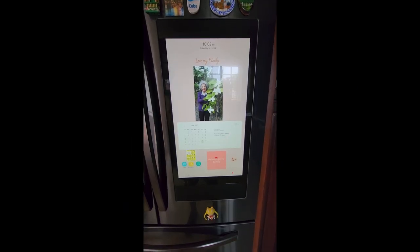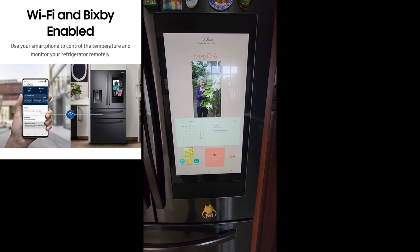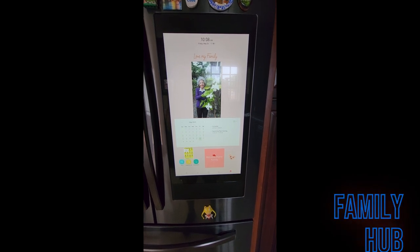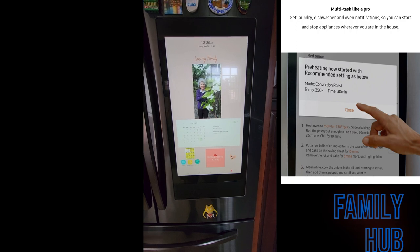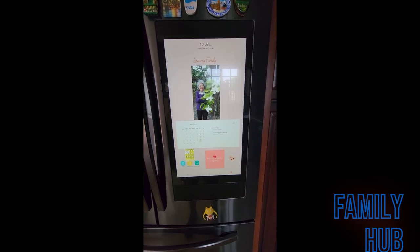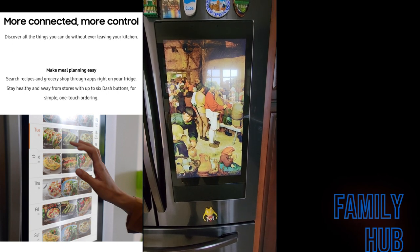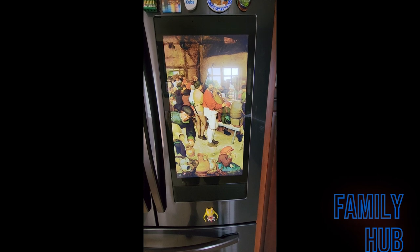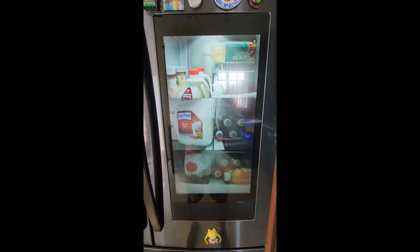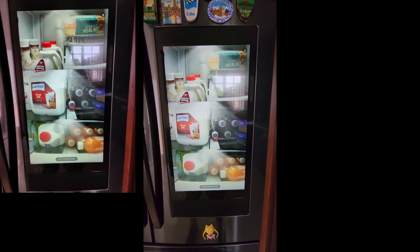Now we move on to the best thing about this Samsung refrigerator: the Family Hub entertainment, which is Wi-Fi enabled with Bixby — you can also use it with Google. You get SmartThings alerts on it, and you can stay connected by using your calendar, making meal plans, and using the whiteboard to leave messages.